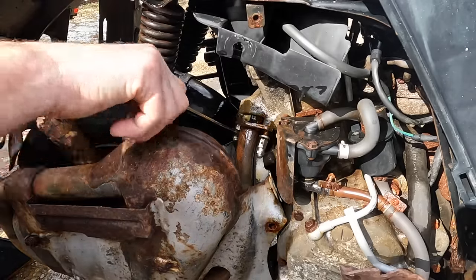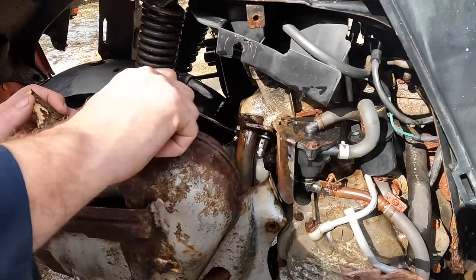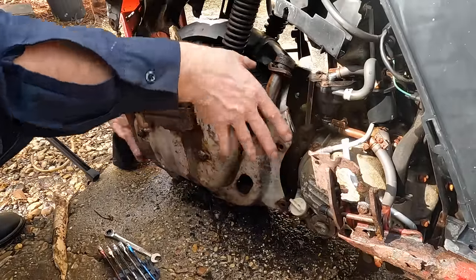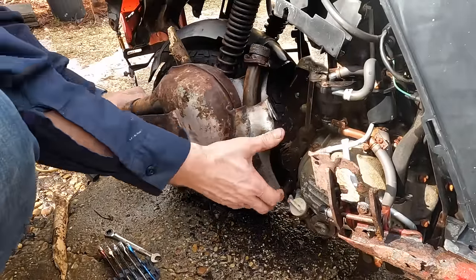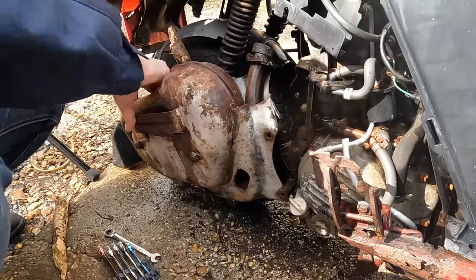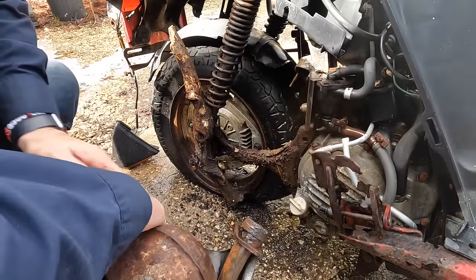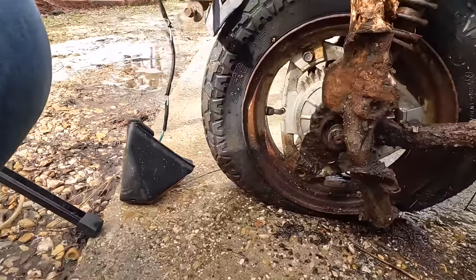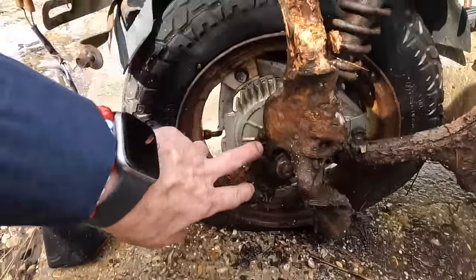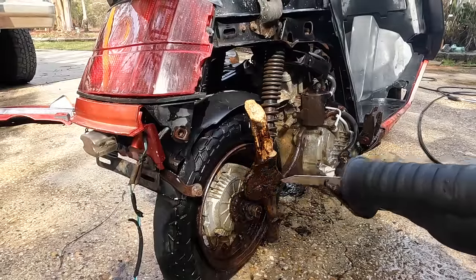Let's see if we can get this exhaust off so I can get the rest of this tree off. I think I have this thing just about free — got to get it free of the tree. The tree was wrapped around the pipe down here so I got it now; I just need to get this guy off and extract it.